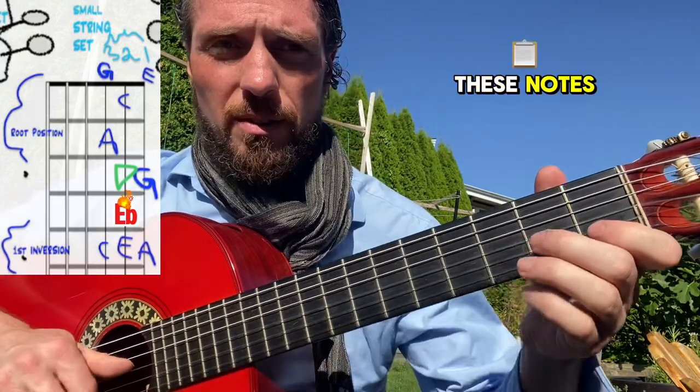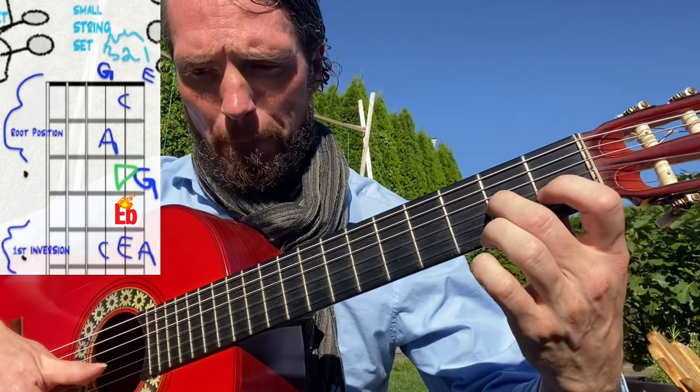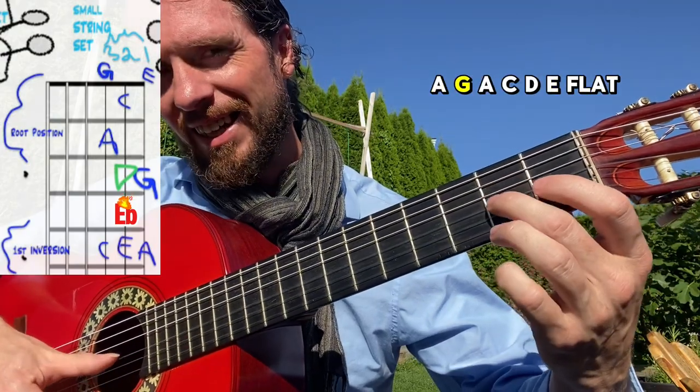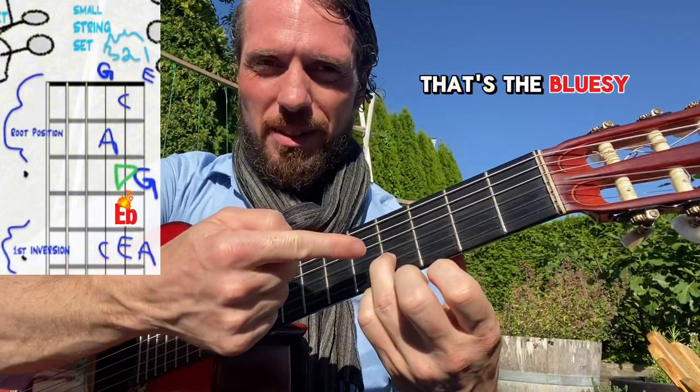Let's go back to listing the notes. We've got the low E, the G which is open, and then: A, G, A, C, D, E flat. That's the new note — that's the bluesy note.